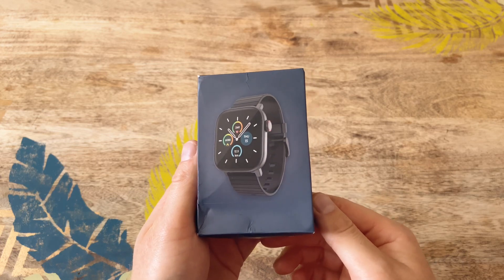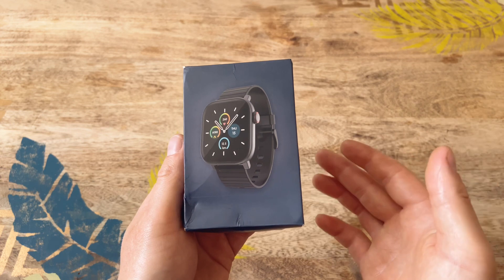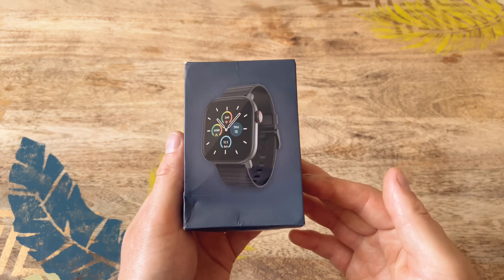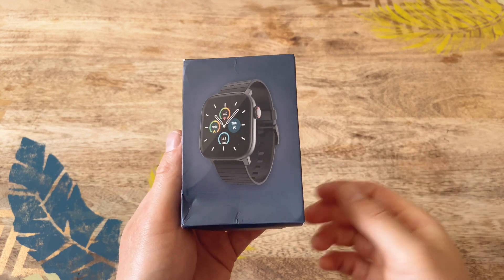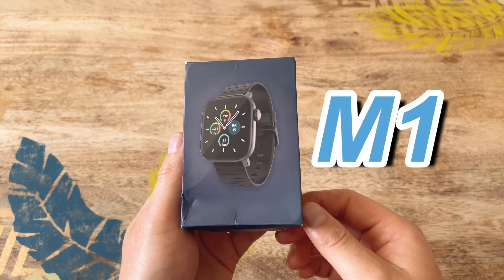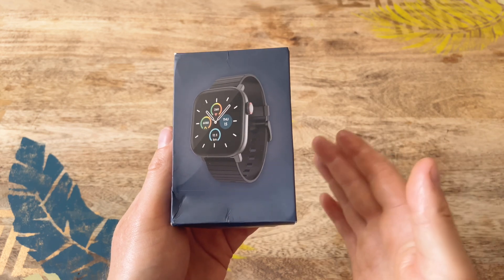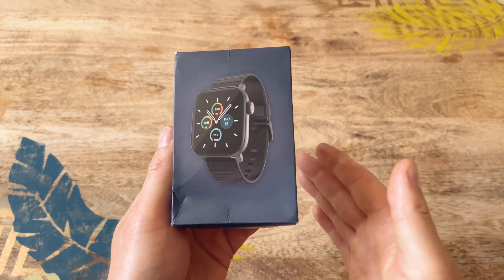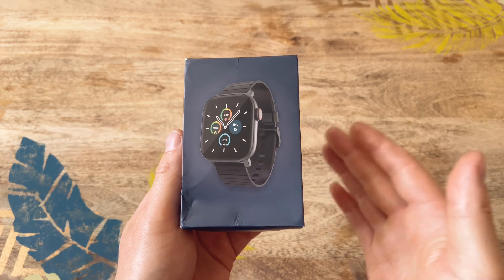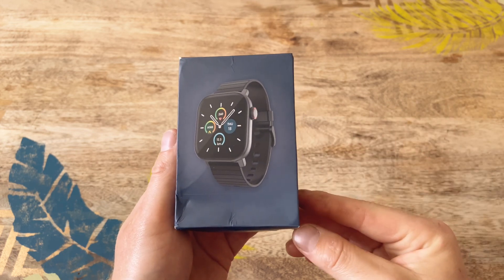Hello guys, welcome to today's video. We've got a watch which is, in my opinion, absolutely everywhere on AliExpress right now. You must have seen this picture before — this watch is called the M1, and it's some sort of hybrid between the P8 that we had on review some time ago and an Apple clone watch. So it's like a hybrid, which is quite cool.